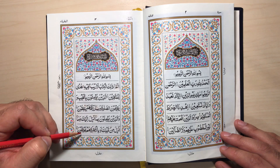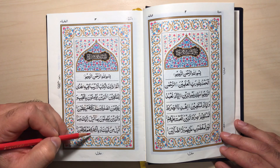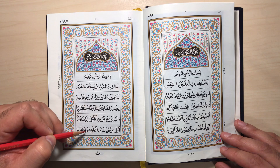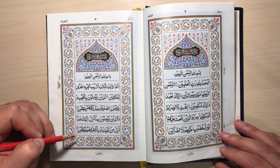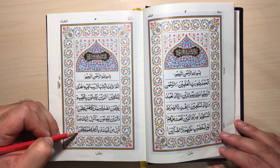Wa bil-akhirati hum yu'minoon. Make sure the Ra is full mouth. Wa bil-akhirati. Wa bil-akhirati hum yu'minoon. Full mouth Ra, and Madd Al-A'aril Waqfi — stretch 3 or 5 alifs. Hum yu'minoon.